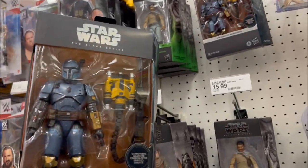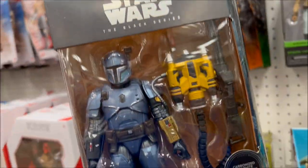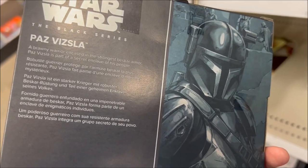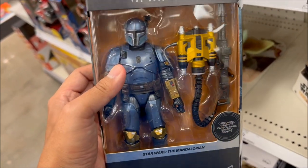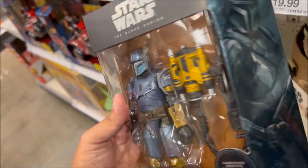They're supposed to have shore troopers too but I don't see them, but they have Has Vizsla who is $31.49 — pretty expensive for retail for one action figure — but this looks really good. He's one of the last few remaining Mandalorians.